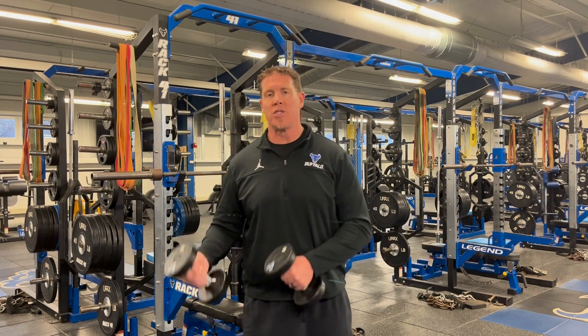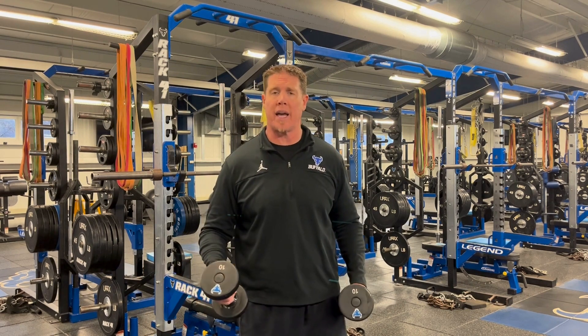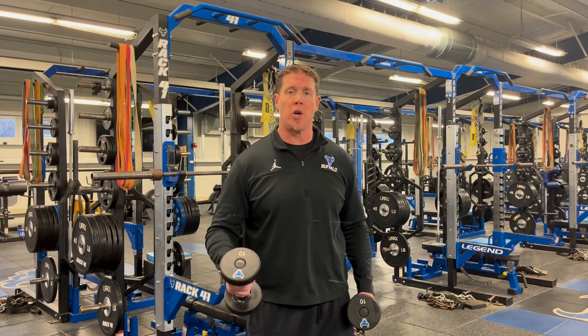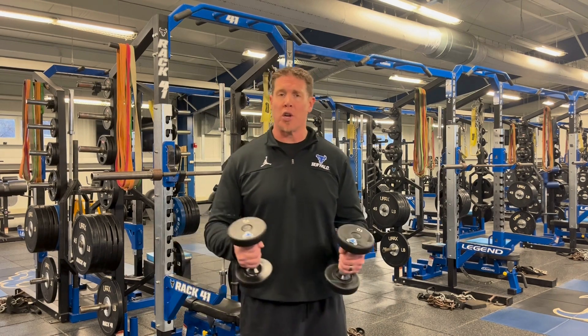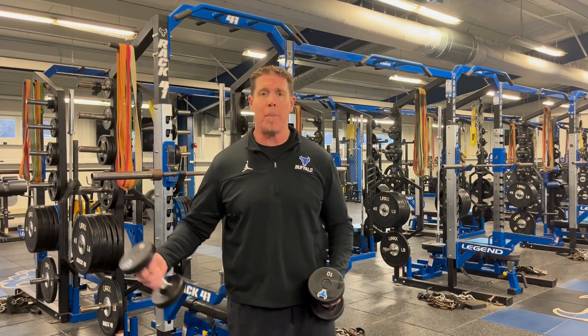It's a great supplemental exercise to put at the back of a workout — back of a shoulder day or upper body day — especially if you're short on time, you can get a lot of volume really quick. This Big 30 with the appropriate amount of weight will absolutely light your shoulders on fire. Depending on your strength level, you're going to use maybe anywhere from 10s all the way up to 25s, 30s, maybe even heavier.